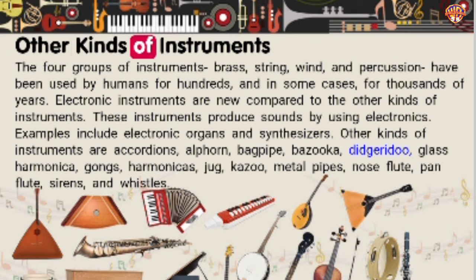Other kinds of instruments. The four groups of instruments — brass, string, wind, and percussion — have been used by humans for hundreds and in some cases thousands of years. Electronic instruments are new compared to the other kinds and produce sounds by using electronics; examples include electronic organs and synthesizers. Other kinds of instruments include accordions, alphorn, bagpipe, bazooka, didgeridoo, glass harmonica, gongs, harmonicas, jug, kazoo, metal pipes, nose flute, pan flute, sirens, and whistles.